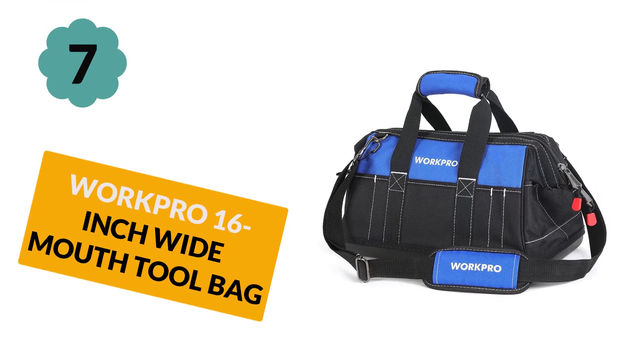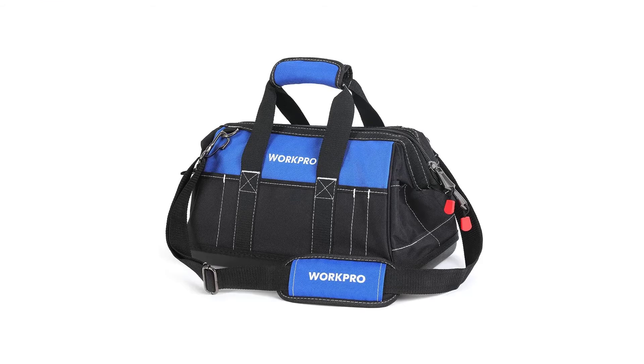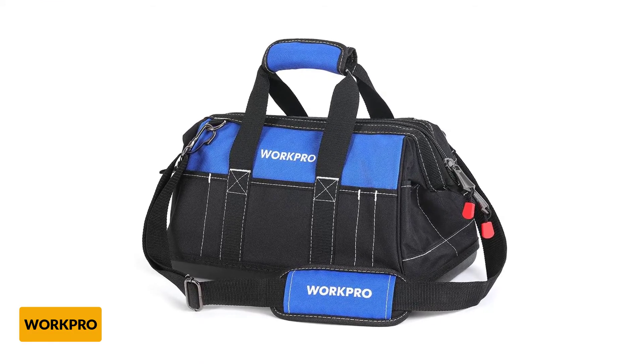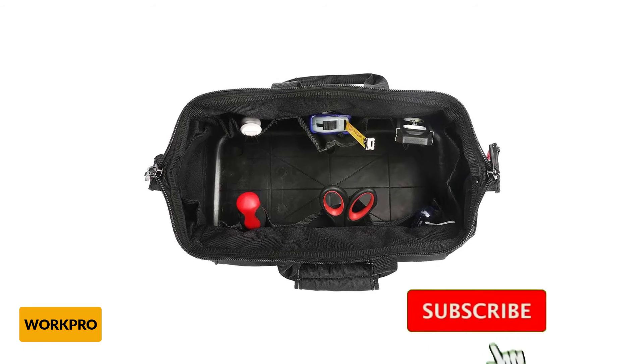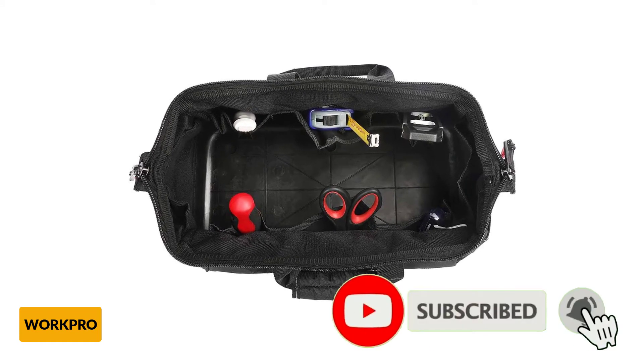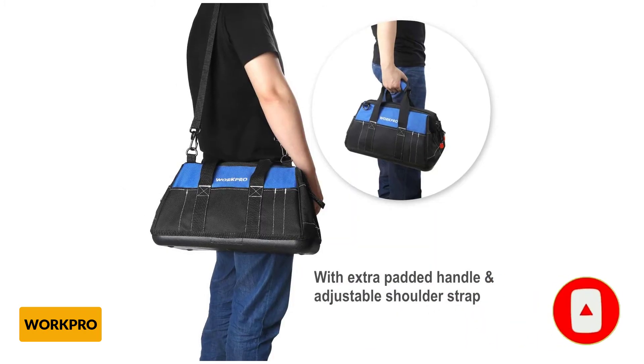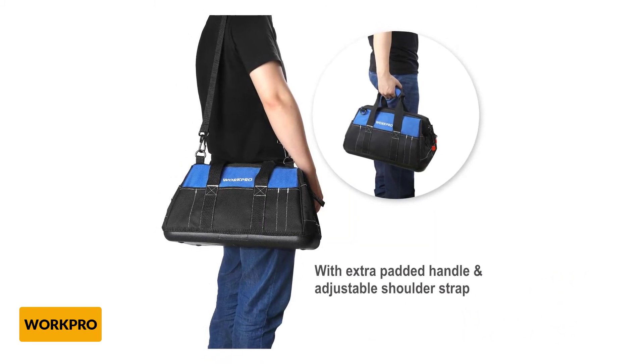At number 7: WorkPro 16-inch Wide-Mouth Tool Bag. This WorkPro tool bag is popular for staying stable wherever you carry it. The use of high-quality fabric offers reliability and durability. There are plenty of pockets inside and outside, and it can be used for many different applications, both indoors and outdoors.